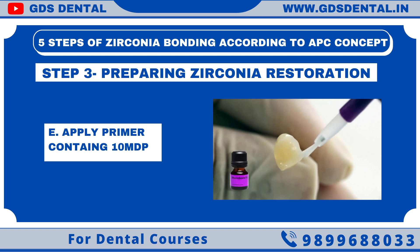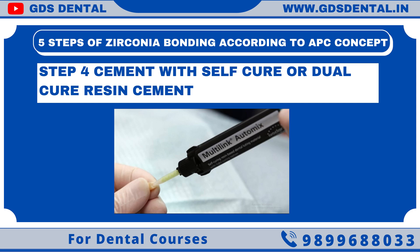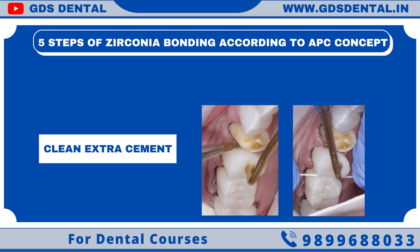After this, we are ready for bonding zirconia. In Step 4, we should use self-cure or dual-cure resin to ensure adequate polymerization, as light may not pass through zirconia. Again, 10 MDP is key to bonding, so we have to use cement containing 10 MDP. I will use Multilink. After cementation, firm pressure should be applied to squeeze out extra cement. Apply 2-second light cure initially to tack, then clean the extra cement, and after cleaning, completely cure it and wait for the setting time.